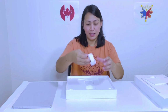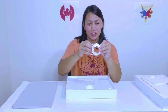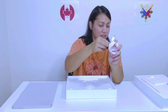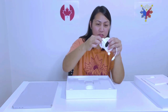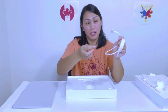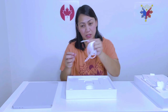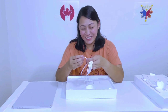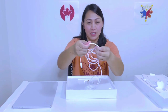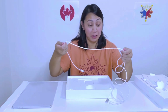Next we got the charger. The charger is cute because it's no longer rubber — it's braided now. And it's MagSafe, so when you charge it, it's like a magnet. You won't be tripping over it. It's easy to plug and unplug. Very nice — it's braided, not rubber anymore.